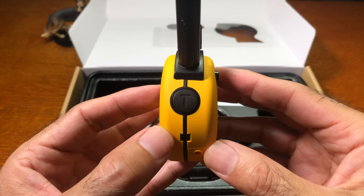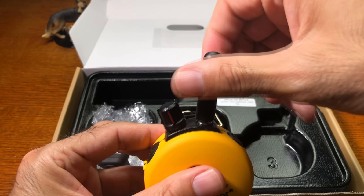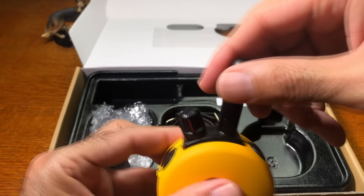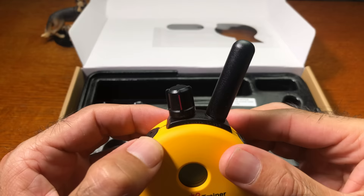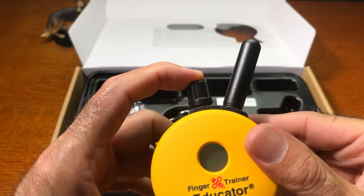On the top of the transmitter you'll find the antenna, which is removable — it can unscrew and be screwed back in. Next is the rheostat, which controls the volume of the remote collar and can also lock the collar by pressing it.